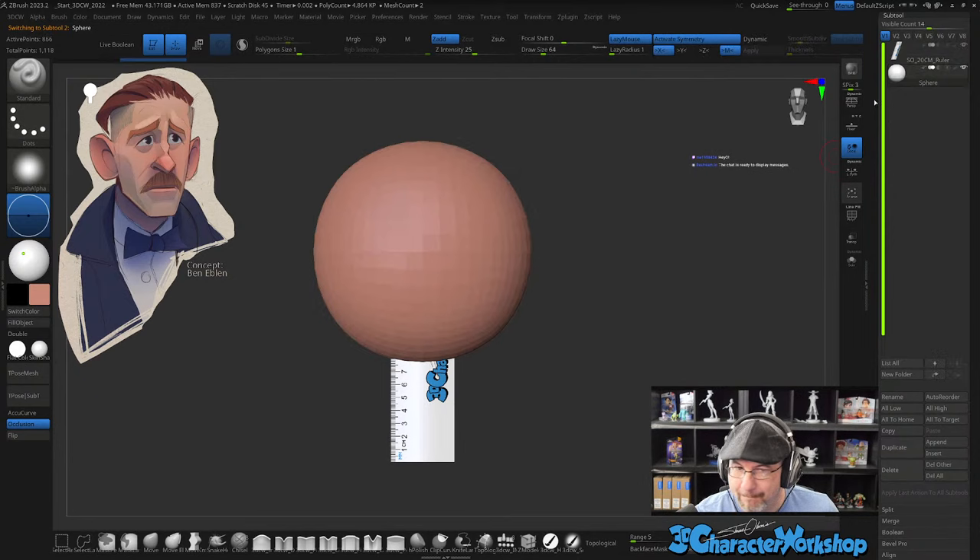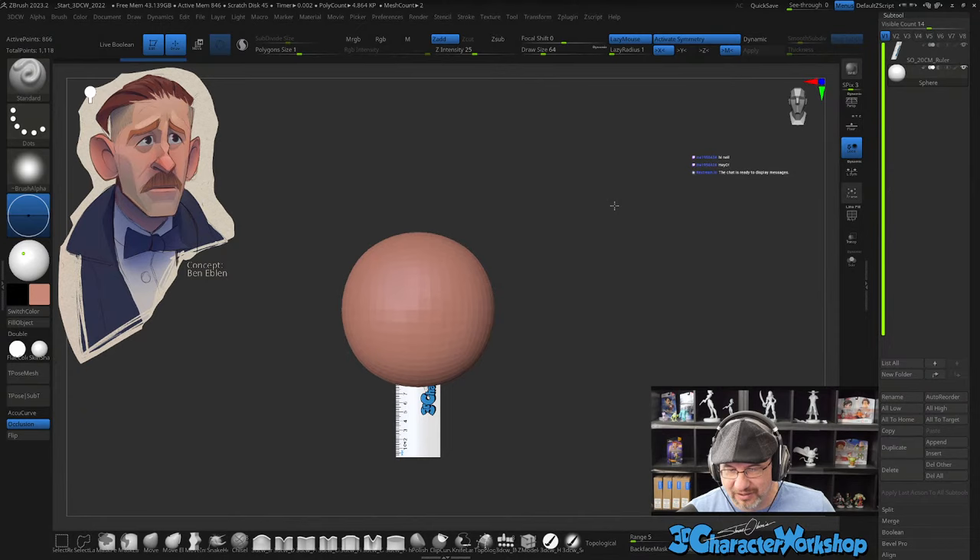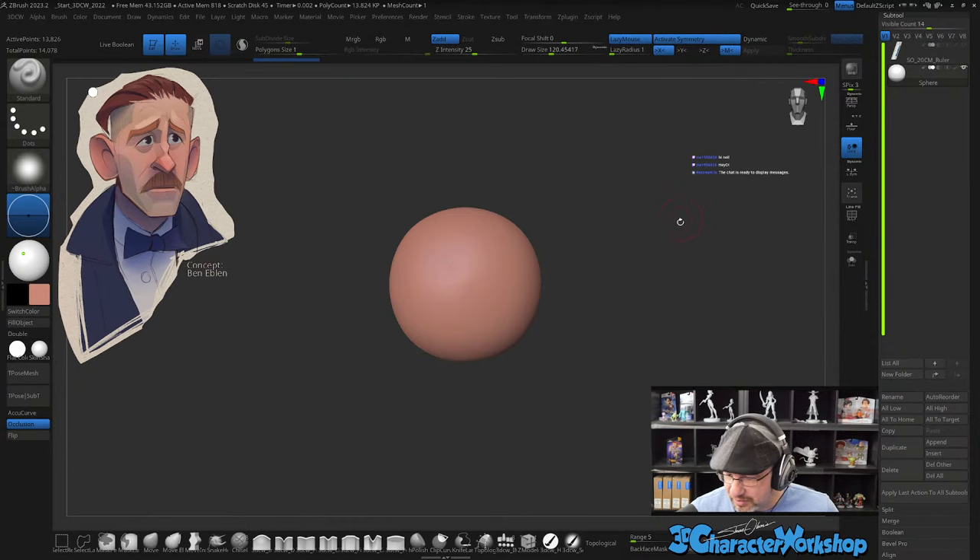Hey, what's up, Mark? I was hoping you'd show up. So Neil is not around today — his wife is turning 40, so he's celebrating her birthday. If you want to post links, Mark B, you're welcome to, if you want to. No pressure.